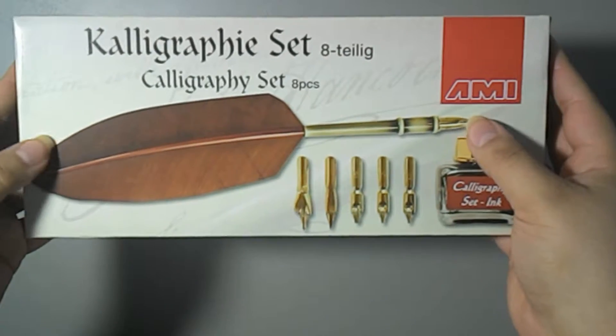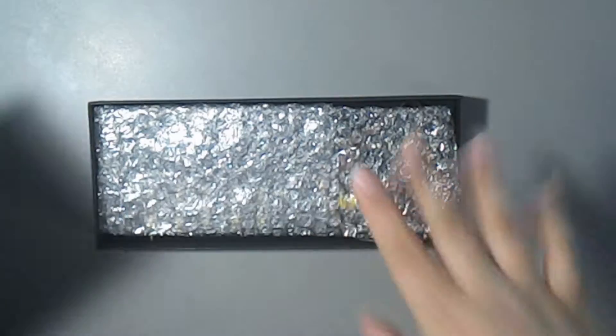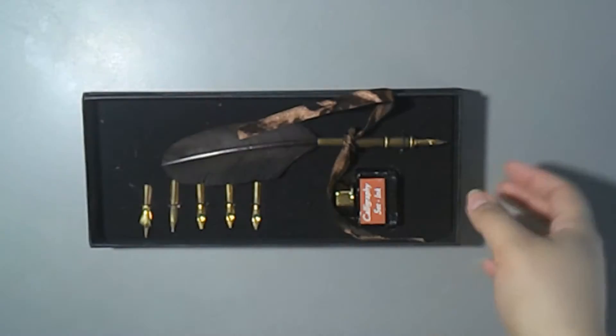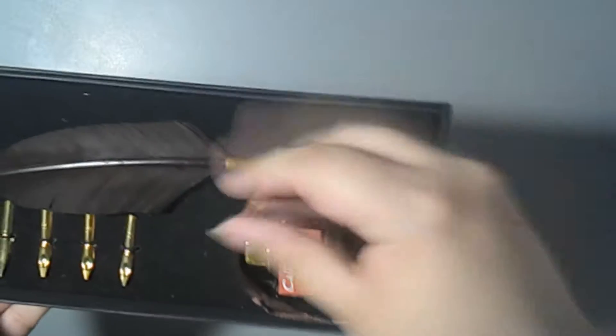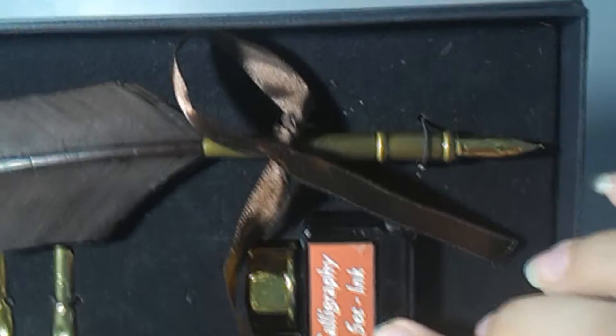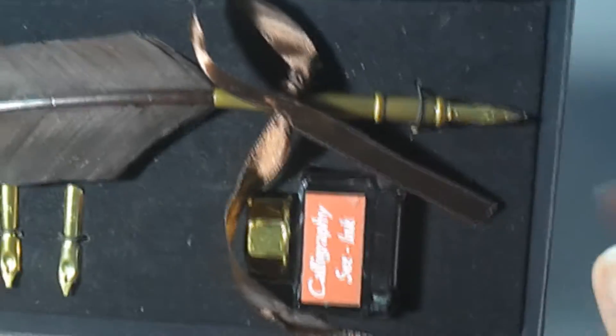The first thing I want to show you is the calligraphy set — it has eight pieces in it. It is really wonderful. It has this cute little box that I mostly have problems opening, but this time it didn't happen. It has this little thing in it, and as you can see it has this beautiful holder in it, and it has some calligraphy ink.